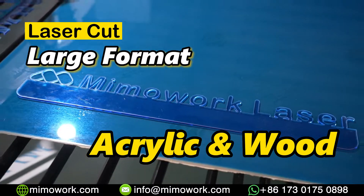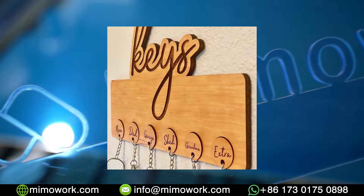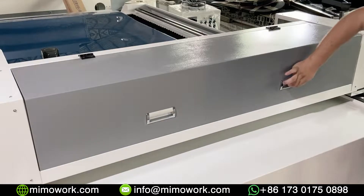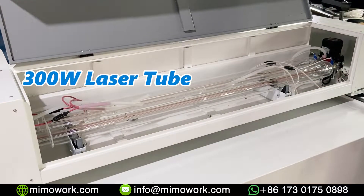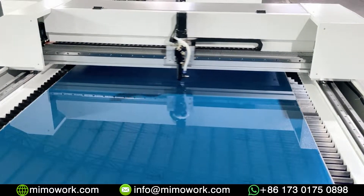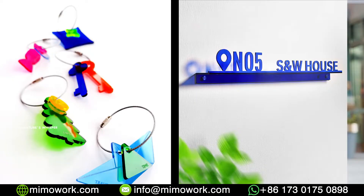Hello guys, if you are working on projects like acrylic advertising boards and wood furniture, then you probably need a large format laser cutting machine. Today, we will use a 300W CO2 laser cutting machine to show you how to cut a few pieces of acrylic sheet step by step. We will make sharp signs and small elements.